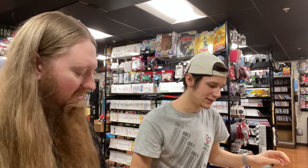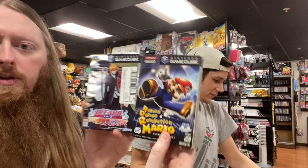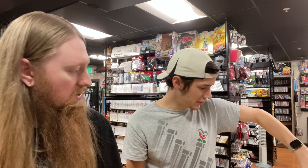More GameCube games — we have a Bleach game and Dance Dance Revolution Mario Mix. Oh, this one came in the box!